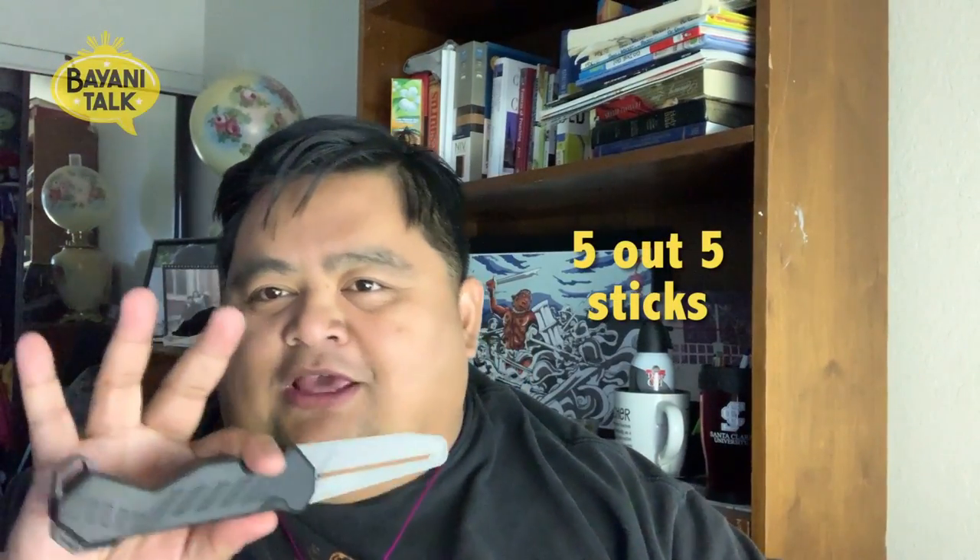Bottom line — do I like the sheath knife? I give this a four out of five sticks, and that's going to be my new rating system: four out of five sticks. The sheath is great. The extension, again, another four out of five. I think the only improvement they can do is find a way to secure the extension even better to the sheath. And in regards to the black handle with the frosted blade, I give this a five out of five. It just looks a lot cooler and it looks a little bit more realistic than the blue Accustrike Mimic knife.